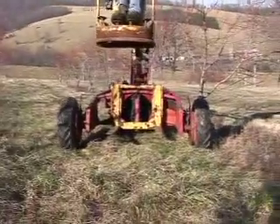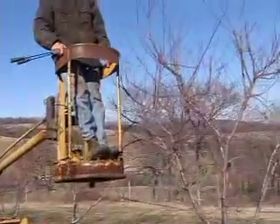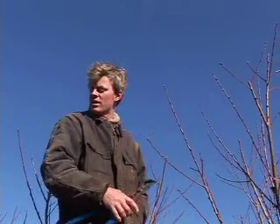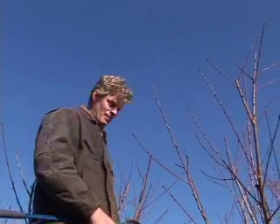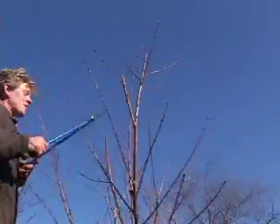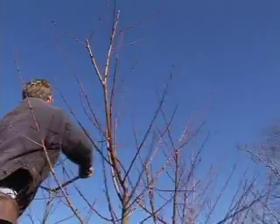These peach trees are a little bit too tall right now. You want peach trees to be about eight or nine feet tall, and right now they're probably a good ten or twelve feet, some of them. I was going to use loppers, but the trouble is with loppers you have to end up reaching out too far and you can't get to the other side of the tree.